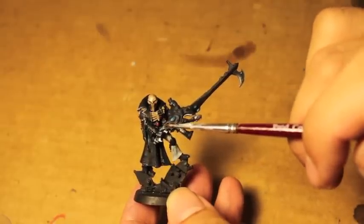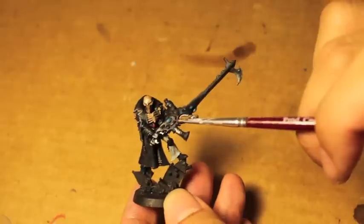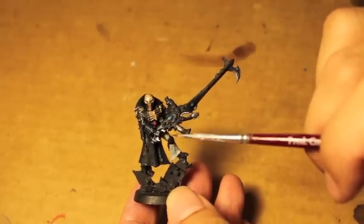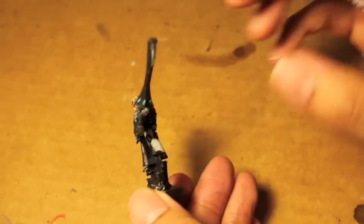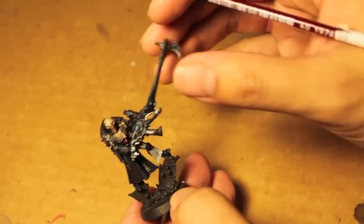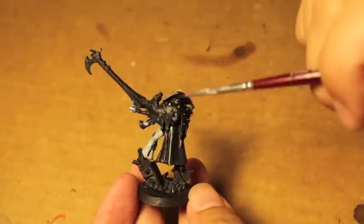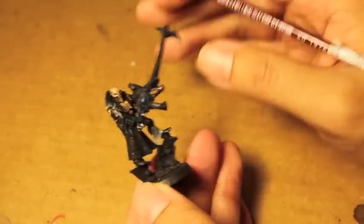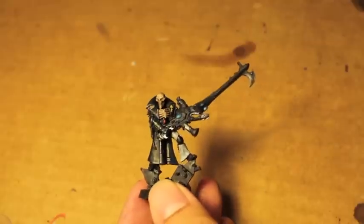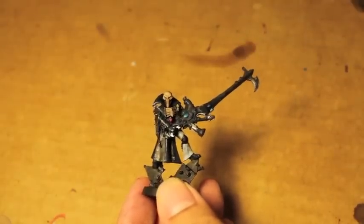Korn Red and Mephiston Red for the gem. For the blue gems, you're going to need Stegadon Scale Green as well as Sotek Green and Temple Guard Blue. Celestra Grey for the pant leg, and Averland Sunset for the yellow insignia on his jacket. This is as far as we get with the model today. Hope you guys like it, and stay tuned for the checkered pattern tutorial, which we're going to do on his left leg in the next video.